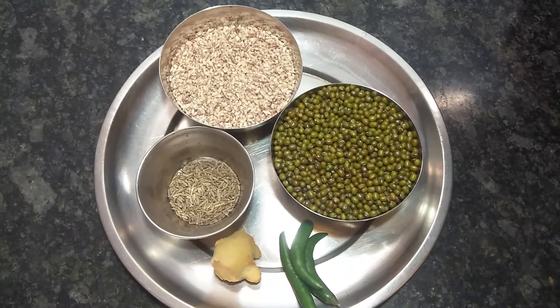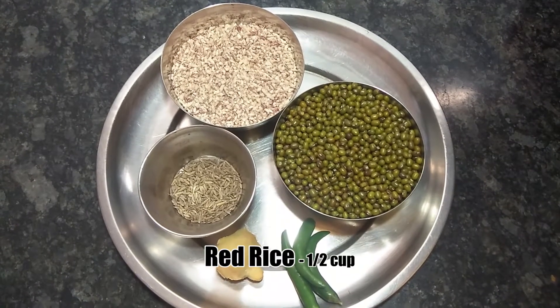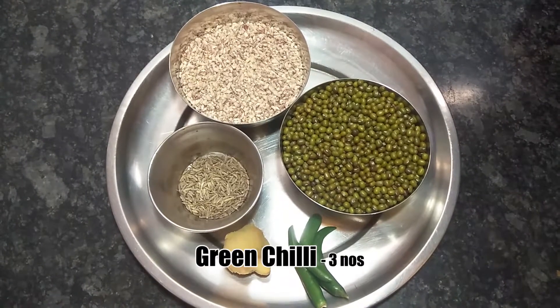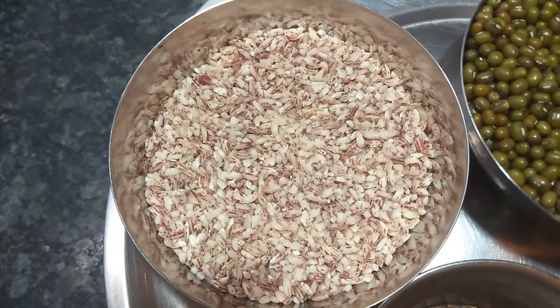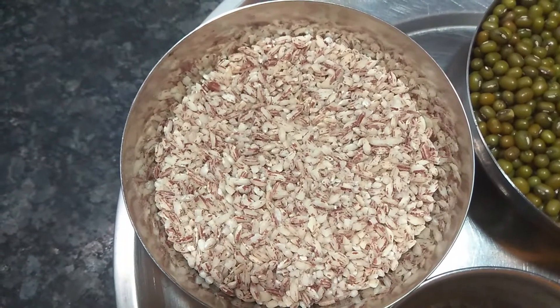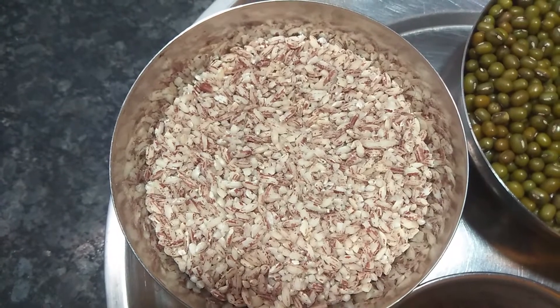Let me tell you about the ingredients for this recipe. We need 1 cup of Pachai Payaru (green gram), 1 cup of red rice, and 1 spoon of cumin seeds. This dough really has a great flavor.